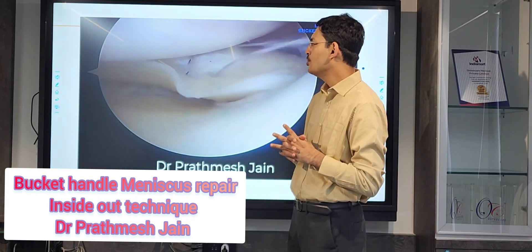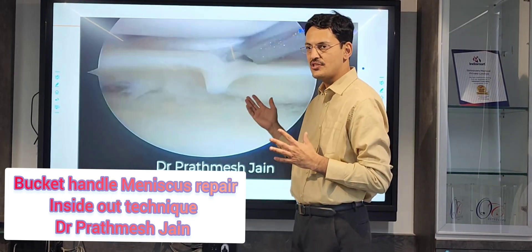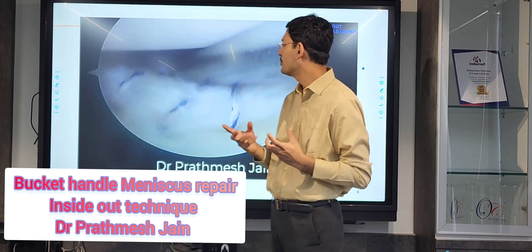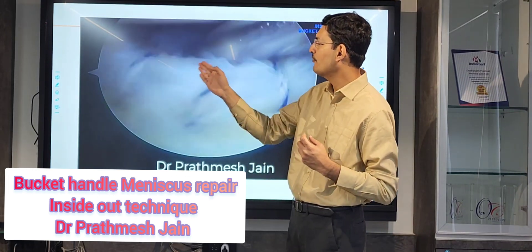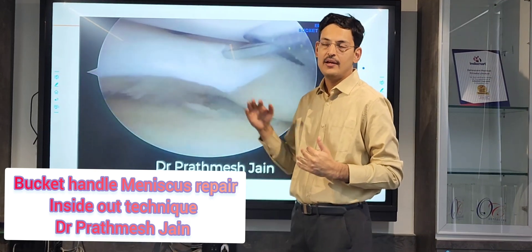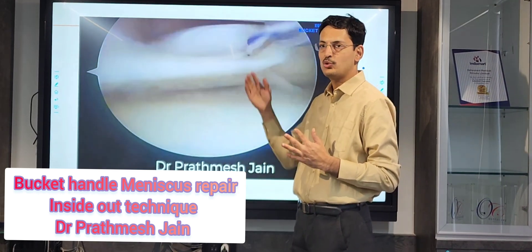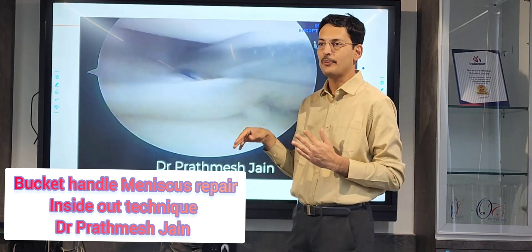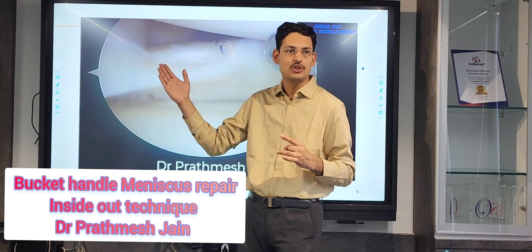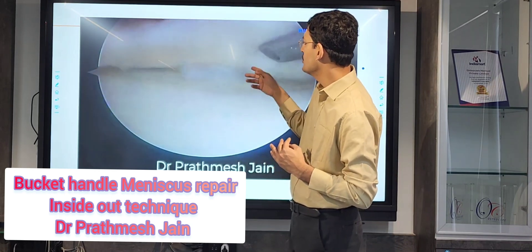In this kind of repair, you should not shy away from using a large number of sutures, because it is not a very expensive system, and the number of sutures you put will determine the strength of the repair. You can see we are putting multiple sutures. Ideally you should do an upper-level and lower-level repair, with a ratio of 2-to-1 — two sutures on the top flap and one on the bottom flap. So if you are putting around 6 sutures on the top flap, you put around 3 sutures on the lower flap.